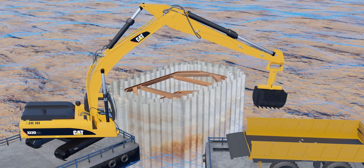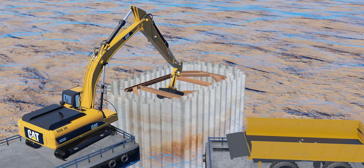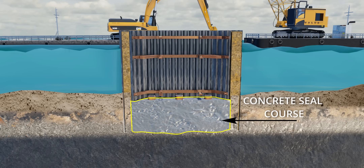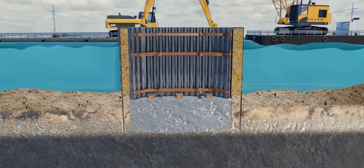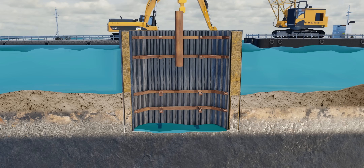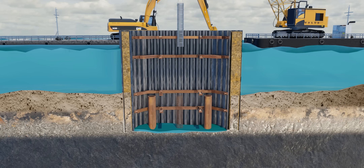The removal of soil from the cofferdam is usually done using clamshell buckets operated by an excavator. For the concrete seal course, we need a few piles which penetrate into the bedrock. The vibrating hammer machine pushes hollow steel pipes into the bedrock, and the hard rock within each cylinder is removed with the help of an auger machine. It's then time to place reinforcement bars into the cavity and pour concrete.